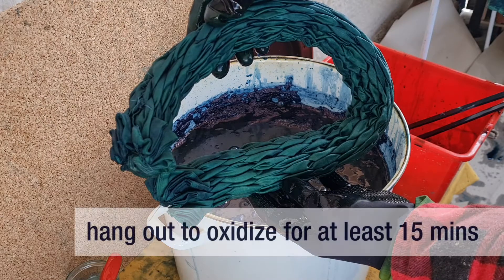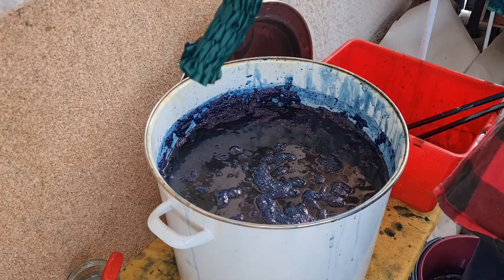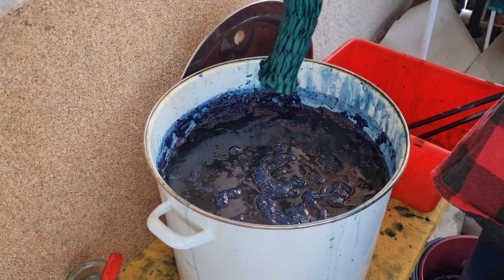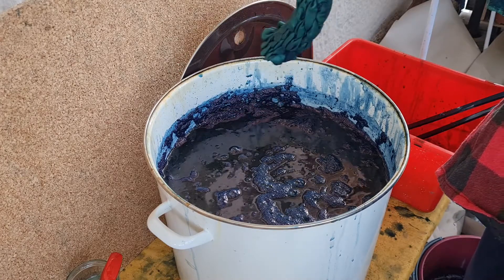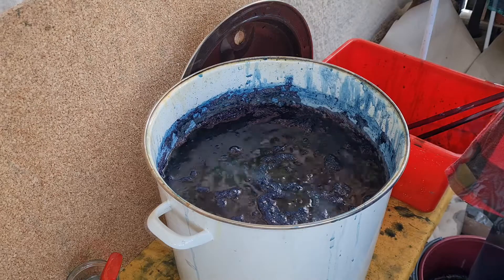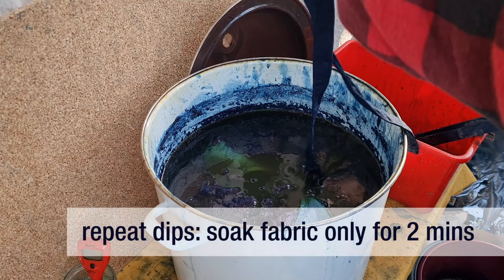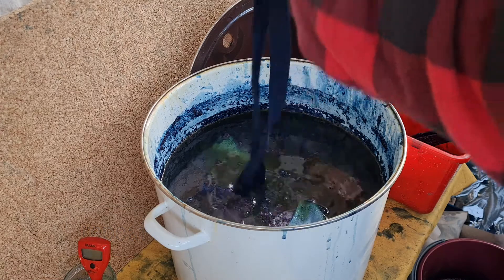Hang out the fabric for at least 15 minutes to make sure all indigo is oxidized before doing a repeat dip. Repeat dips should only last 2-3 minutes, as the vat might undo any coloring that is already fixed if you leave it in too long.